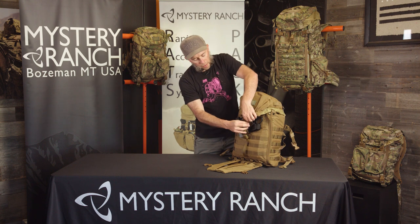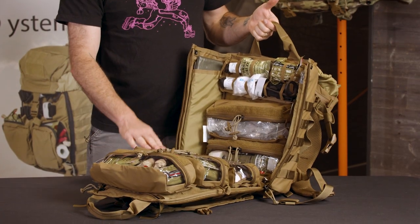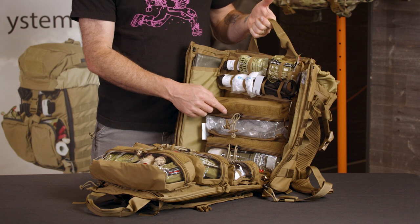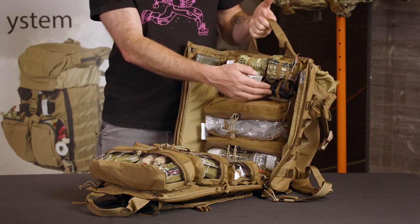The Mole features our rapid access system with handles that allow you to quickly open the entire bag. Internally there are six removable pouches with vinyl windows and velcro for ID tags, as well as a panel that allows you one-opening access to quickly needed items like gauze, gloves, and tourniquets.